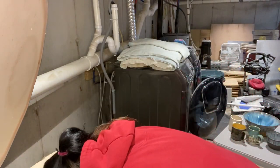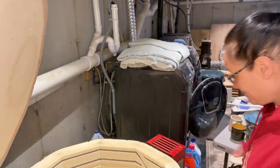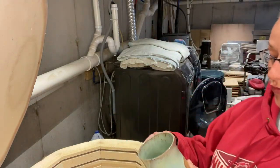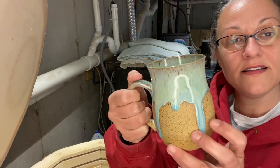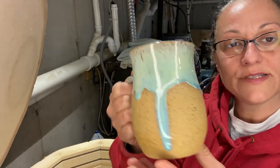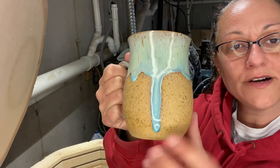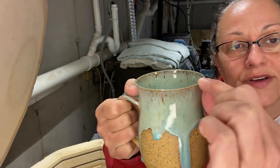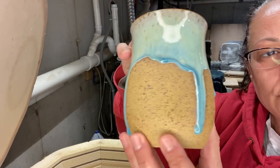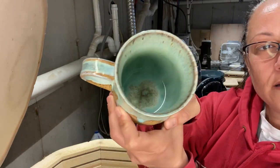Another casualty — another pot literally stuck to the shelf. It's just part of doing business. This was definitely a Pearl White base on the brown speckled three times, and then I did Textured Turquoise from Amaco and then just the rim in Emerald Falls by Amaco. Pretty cool — love that. I don't know if you can see in there.